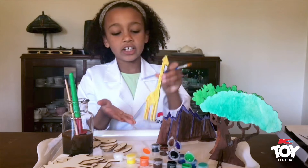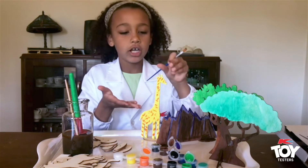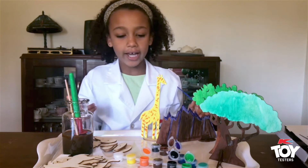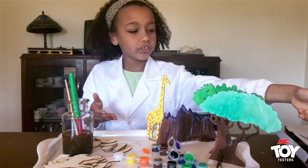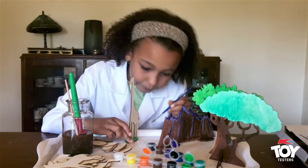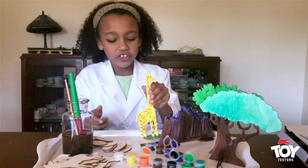My mum helped put the stand in because they are quite hard to do, so if you're wanting to do this then you might want to have an adult helping with the stand. I'm actually going to paint the bottom green because the stands on the pictures are green. So the stand is painted green and I love this giraffe — it's so cute.